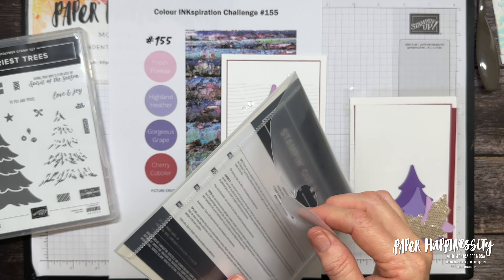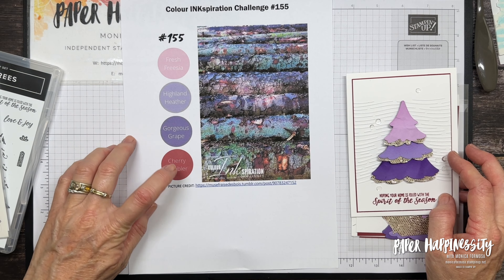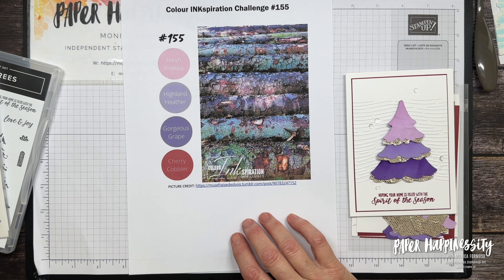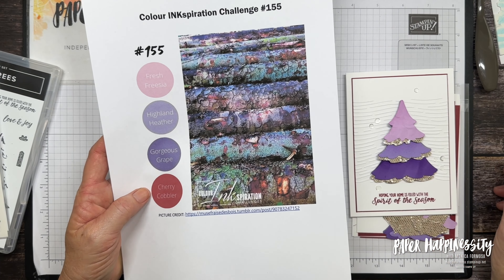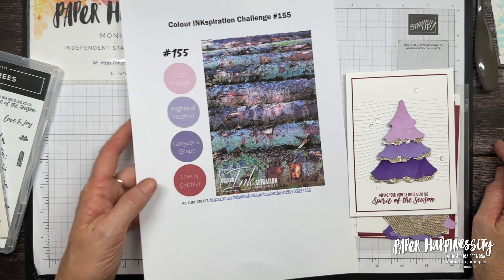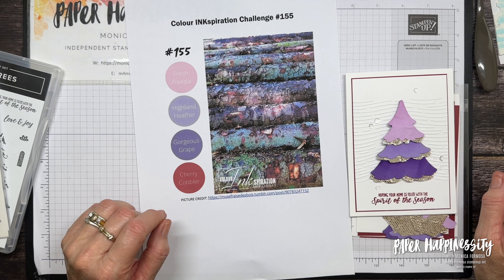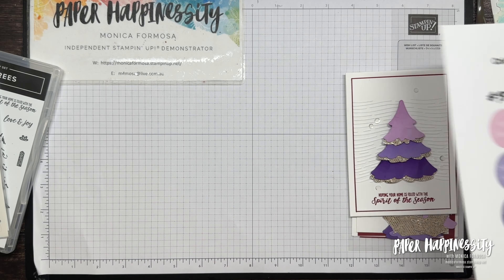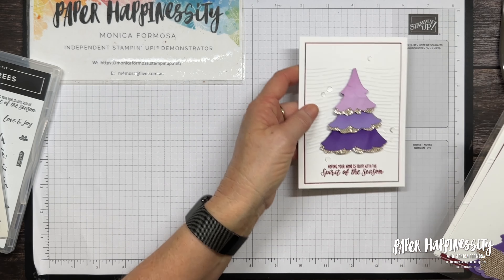The colours for this challenge are Fresh Freesia, Highland Heather, Gorgeous Grape, and Cherry Cobbler. This is a group on Facebook — you do not need a blog to participate and you do not need to use current product. We would prefer you to use Stampin' Up product where possible, and if you don't have these colours you can swap them out for something close.